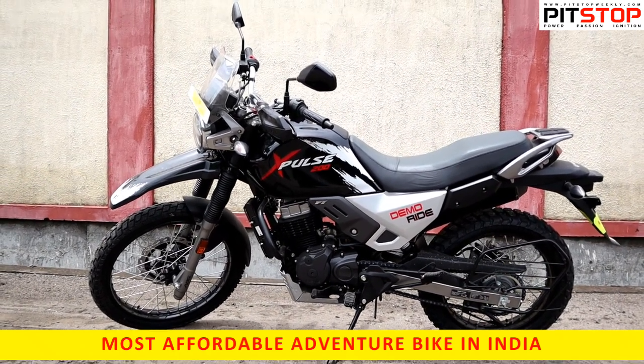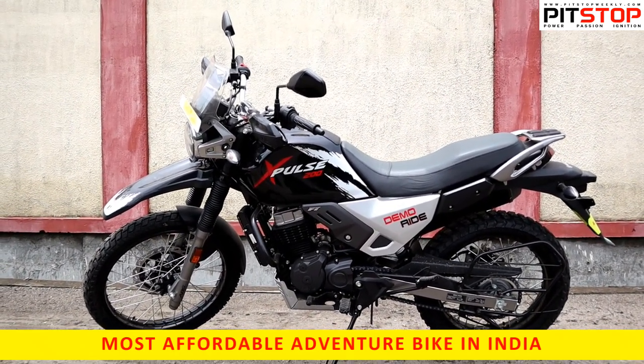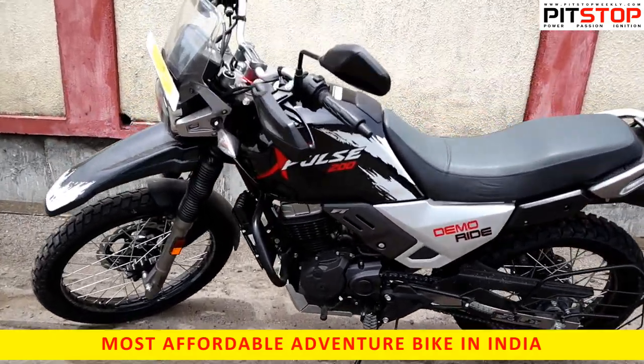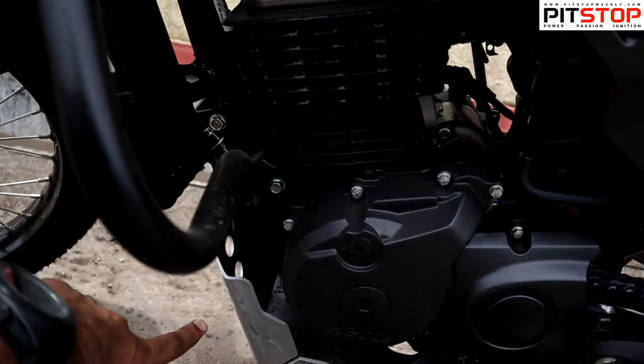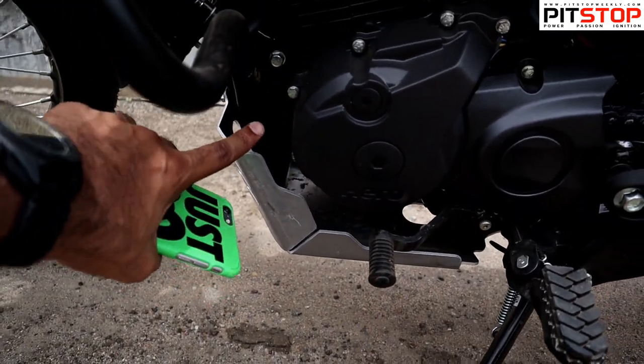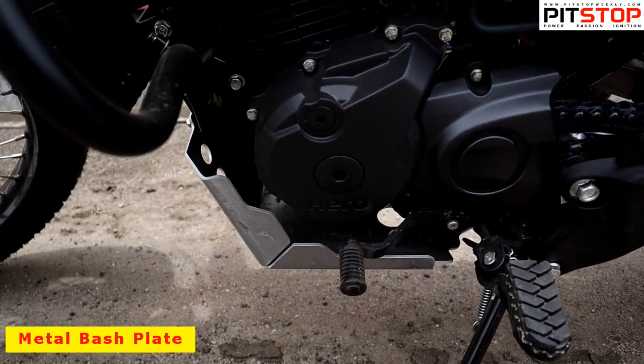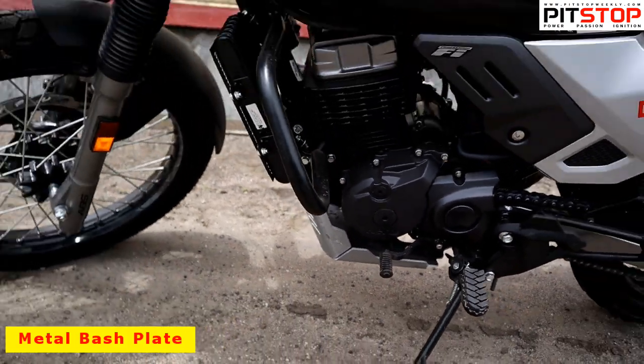Let me show you quickly about the bike and tell you about all the new things. First, there is a new metal bash plate here, which gives very good protection for the engine — that is very important because this bike will be mostly used off-road.